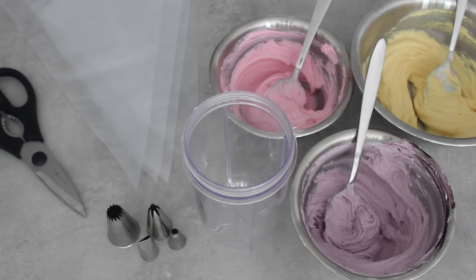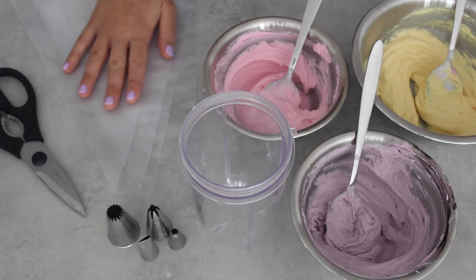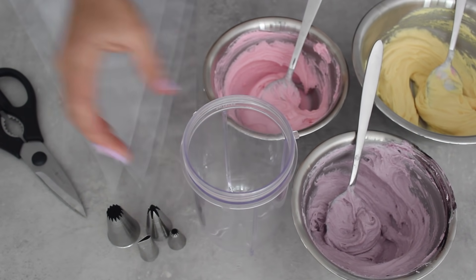You can use pretty much any buttercream or even ganache, as long as it's a nice pipeable consistency. I'm starting off with a few different colors of buttercream, and I've got some piping tips here which I'll go through in detail when I use them. I'm going to start by filling up some piping bags, because that's a great place to start. I also have a tool cup because this really comes in handy when you fill up a piping bag.